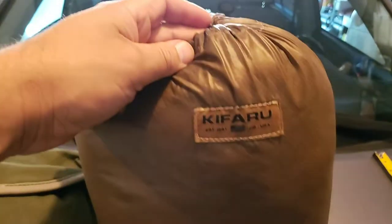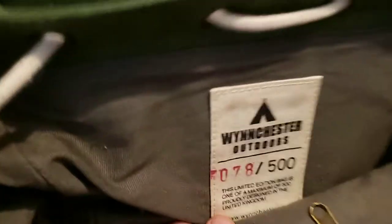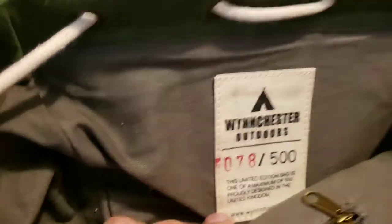Opening it up to give you an idea of the size — I've got a Kifaru item inside so you have a sense of how big or small these packs are. This is number 78 out of 500 — they're only making up to 500 of these. Taking a look inside, you've got this great liner which is kind of cool.